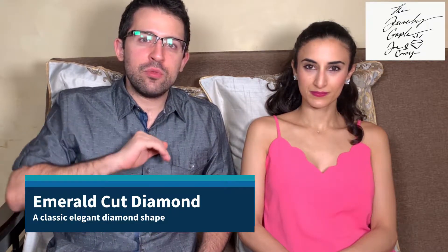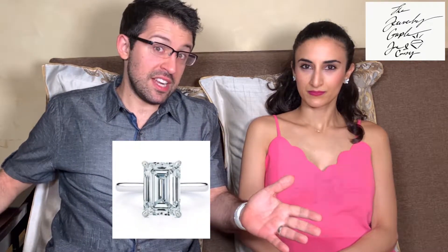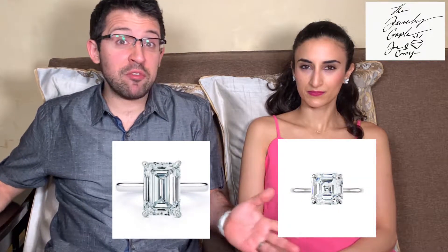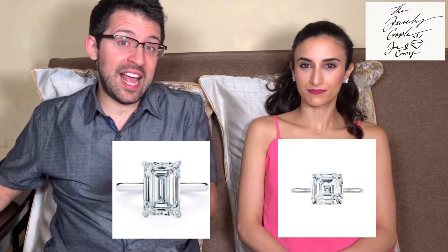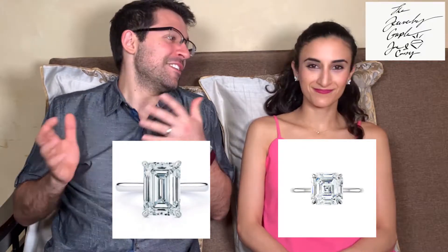With really straight lines — we're going to show you a picture right now. Over here we have the cousin: it's an asher cut, which is a square version of the exact same cut. Cassie, when we were dating and she was telling me about some of her favorite diamond cuts, emerald cut came out as one of her favorites.